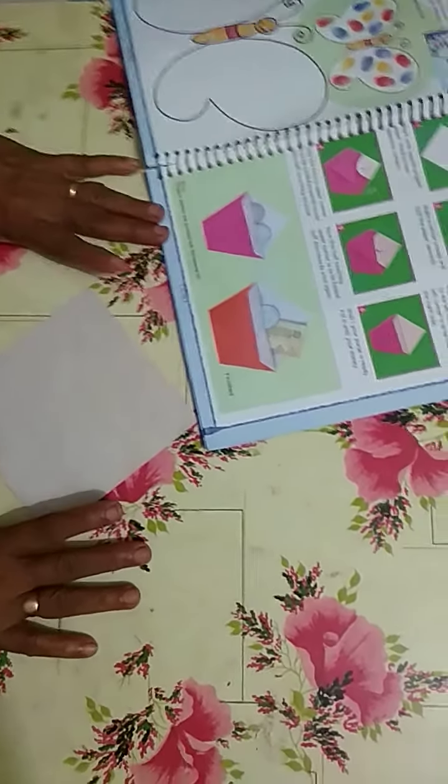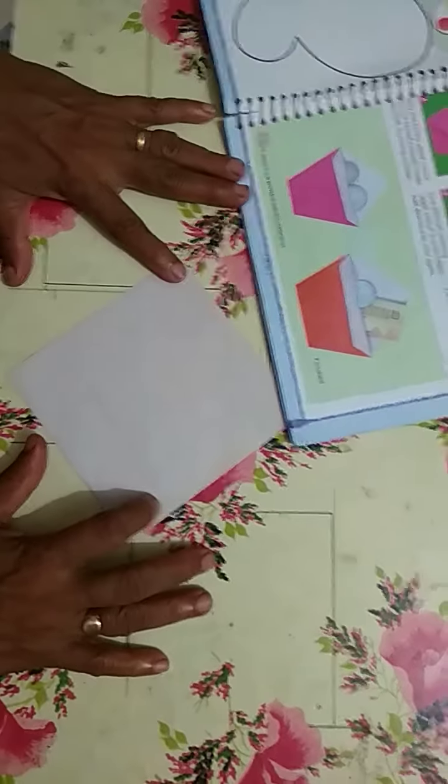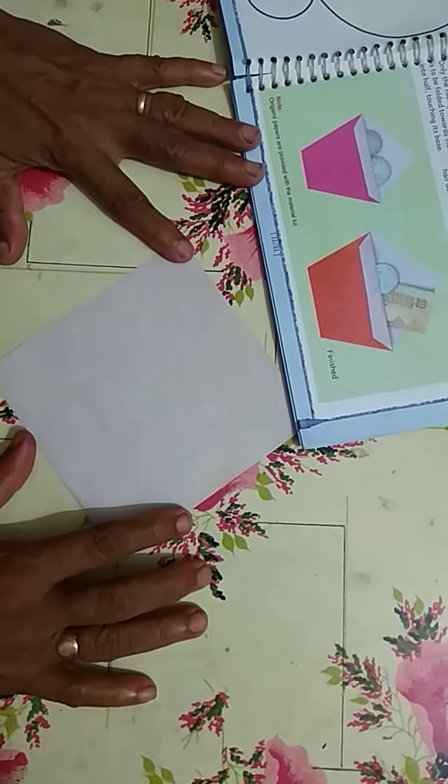Good afternoon, students. Our period has started. Today's topic is purse.